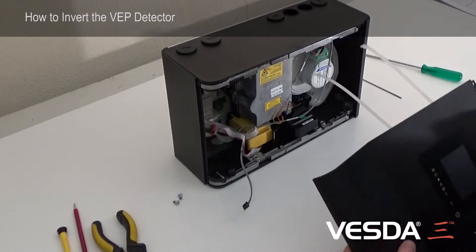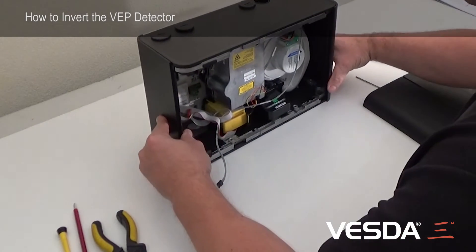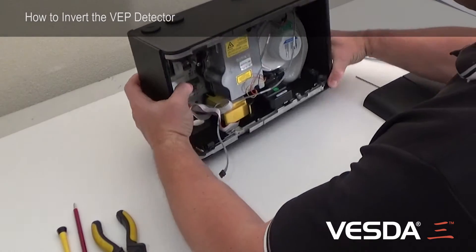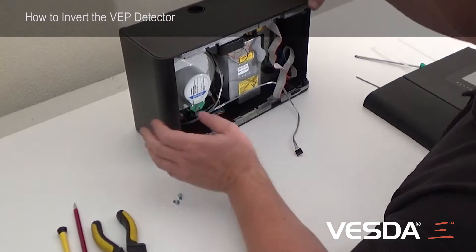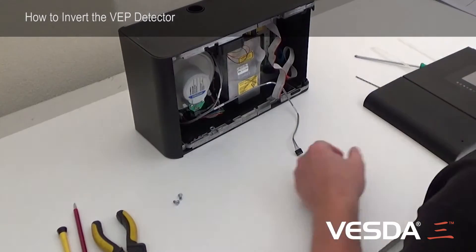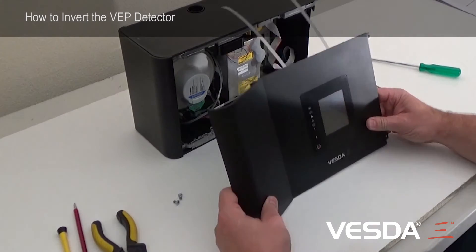We've got the door off now. Basically, imagine what the detector is going to look like back on the wall — I'll turn it upside down. There's our exhaust port. But our door can't really go on like that.